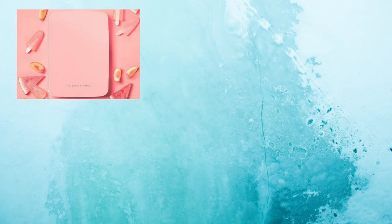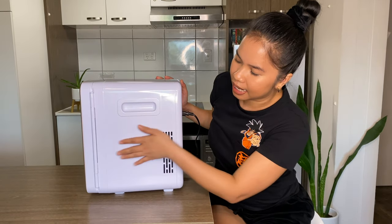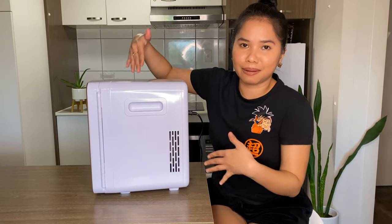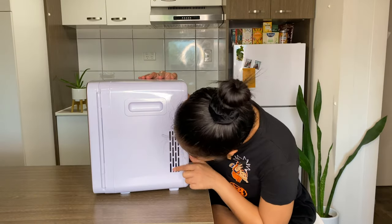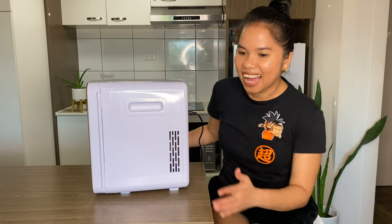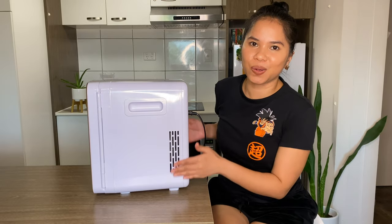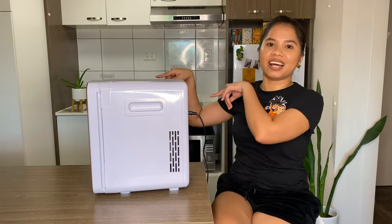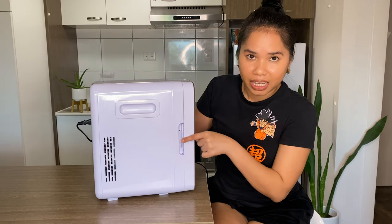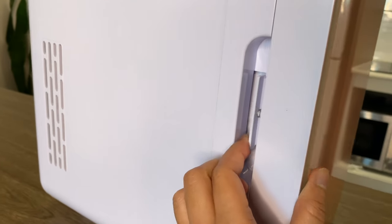This is the blush color — they also have an aqua one and a white one. On the side you can see a handle for portability. It's slightly heavy now because there are products inside. There's also a ventilator hole on the side to prevent overheating, and the same on the other side.